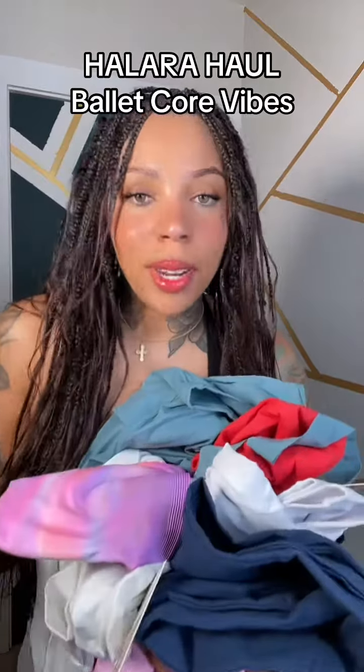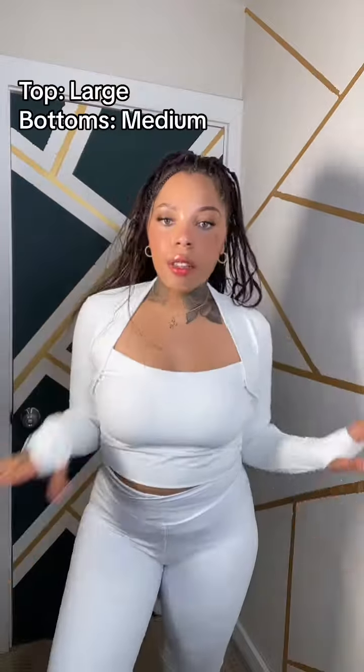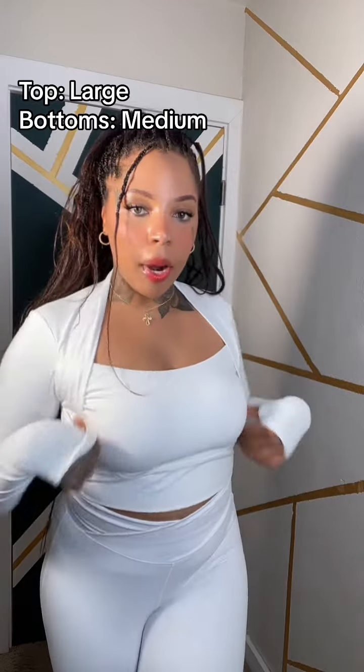I got a bunch of stuff from Halara so I'm gonna try them on as outfits for you guys. The first thing I'm gonna pair together is wide leg white pants and a little top — it's gonna be so cute. The first outfit kind of serves like Barbie. I love this little top. I do think I could have sized down — I went with a large on top and a medium on the bottom. I think if I wash it on hot it'll fix the fit. It comes with thumb flaps and it's just like a cute little outfit.